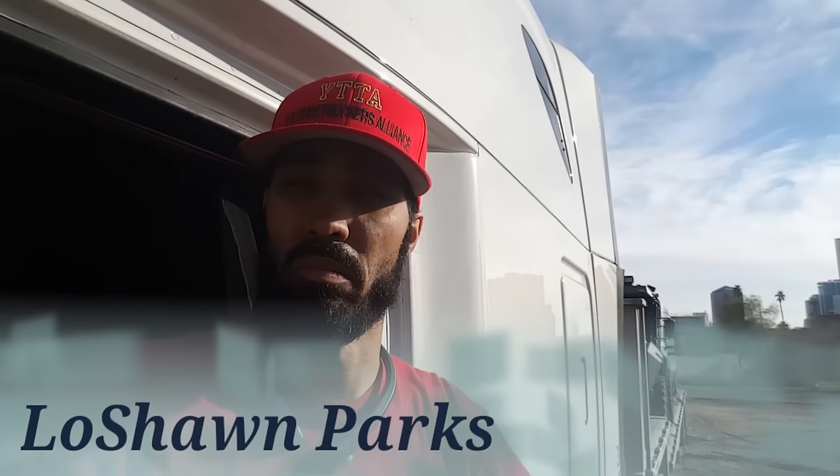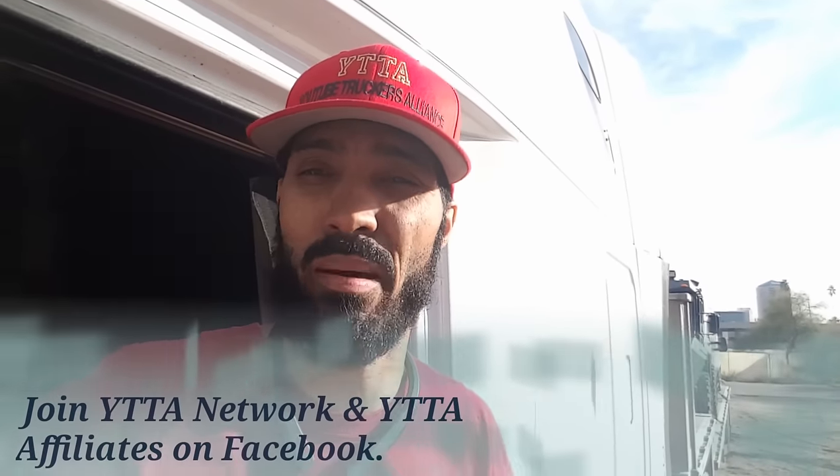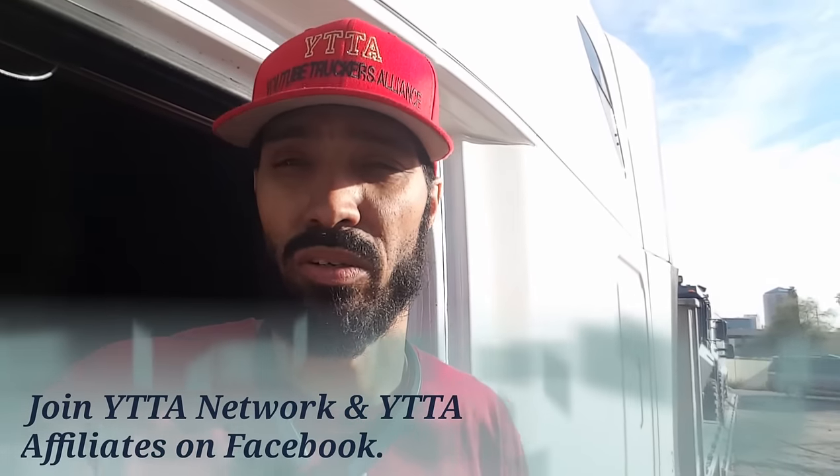Welcome back to another edition of On Point Trucking Concepts with Lashawn Parks. You could have been anywhere else in the world, but you're here with me in Phoenix, Arizona. As we're loading up these vehicles — I got two armored vehicles. One of them is a Batcat; looks like something off of Batman World. And I also got an armored truck van. I'm going to show you guys how I secured them so maybe y'all can learn something.